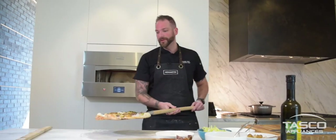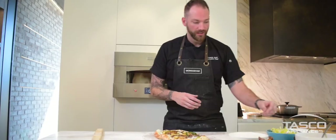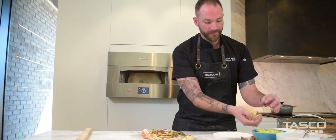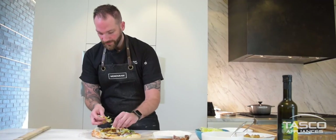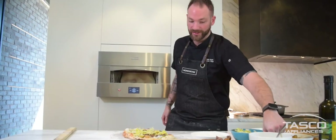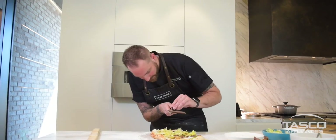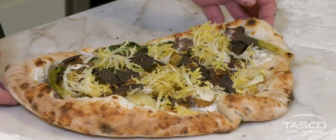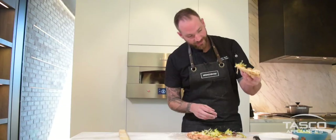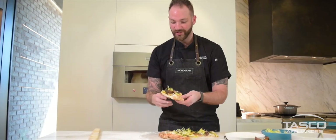Look at that! Now that we have a beautiful pizza, we're going to finish it. First, we have a little bit of frisée — we're just gonna take the little beautiful leaves and display them on the pizza. And then, because we're in France, we're going to shave a little truffle on top. And here you have it — a beautiful French Parisian pizza. Look at that beautiful crust; you have a nice char on the bottom and beautiful bubbles on top.